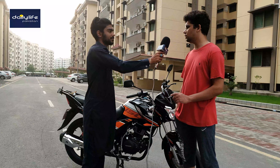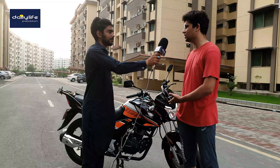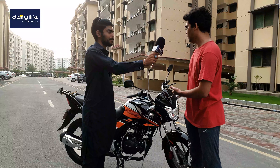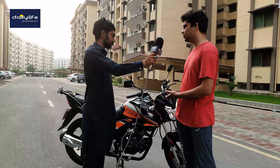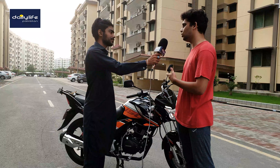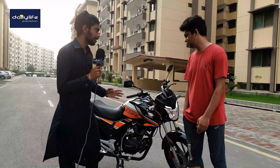My budget was about 250 to 260. In that budget, I looked for the best option. One option was the GS150, and one was the GR150, but it was a little higher in price. So this bike was mainly chosen due to budget.